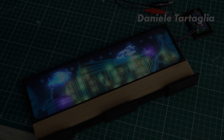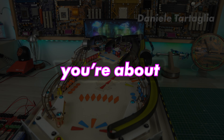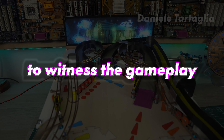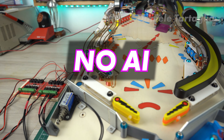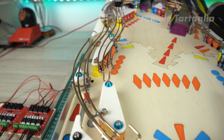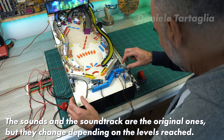And now, ladies and gentlemen, for the very first time, you're about to witness the gameplay of my pinball machine with my real voice. No AI. Game start!